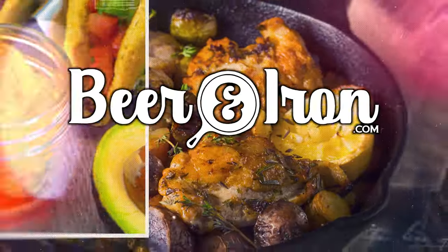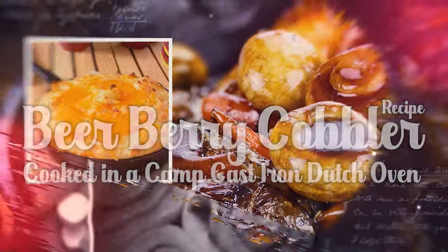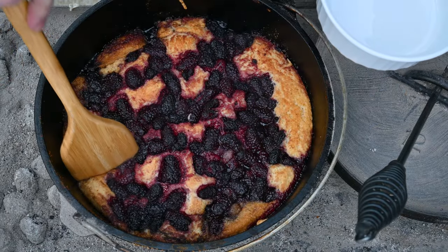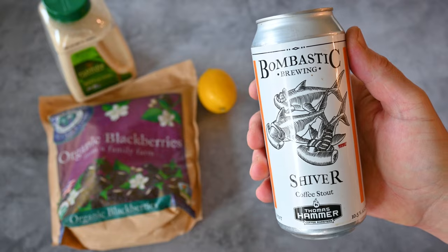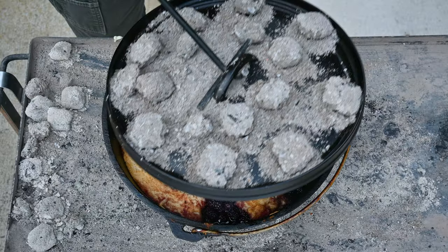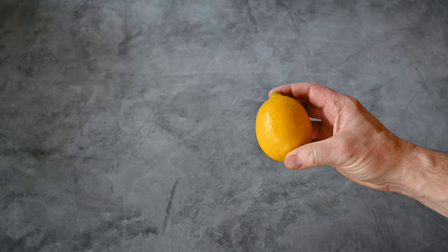Welcome to Beer and Iron's Beer Berry Cobbler recipe cooked in a camp cast iron Dutch oven. This is one of the most surprisingly satisfying and extra easy recipes I have. There'll be no need to plan for leftovers for this one because there ain't gonna be none, that's for sure. It's cobblery, fluffy, berry, buttery, and lemony. Yes, lemony.